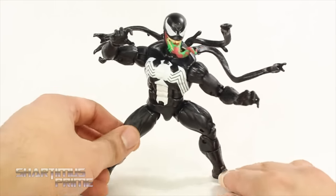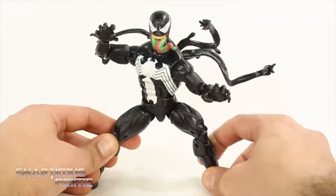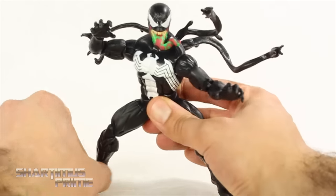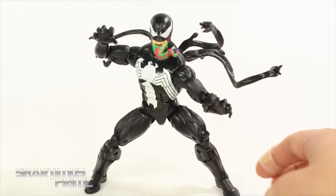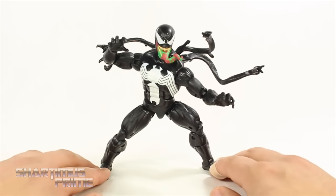Here's Venom next to the Marvel Legends Big Time Spider-Man. I think this is a good Venom figure — it's just not my favorite Venom figure out there. I think Hasbro did a good job on this piece overall, and I'm very pleased having this guy set up with my pizza Spider-Man and my current Marvel Legends Venom figure. Having all three together is just awesome.